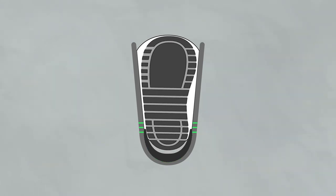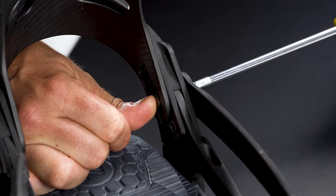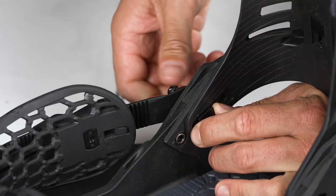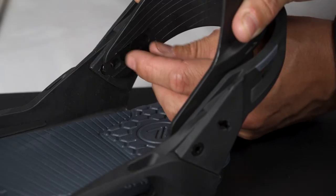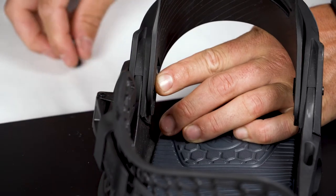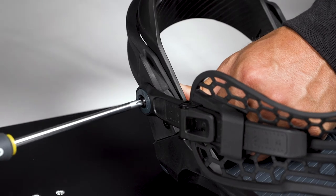If your boot size is in the lower two or three sizes of the recommended size range, you can move the high back forwards one position. Simply unscrew the screws that hold the high back to the base plate on each side, using a Phillips head number three screwdriver. Undo the T-nuts and move both the T-nuts one hole back, which pushes the high back forward in position. Place the ladders and washers back and tighten the screws all the way, making sure you have a secure fit.